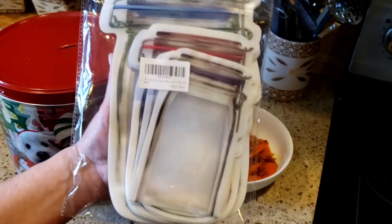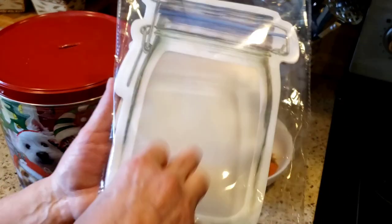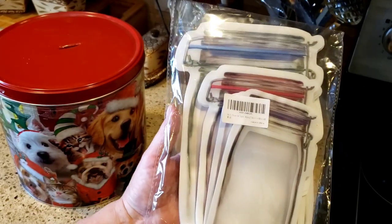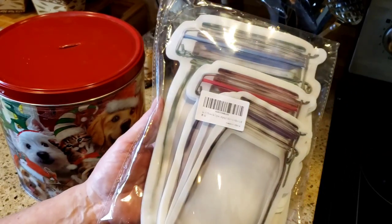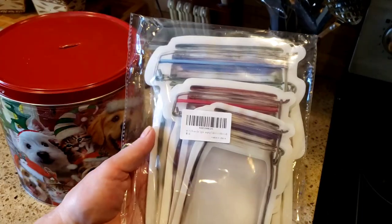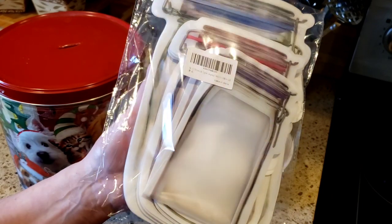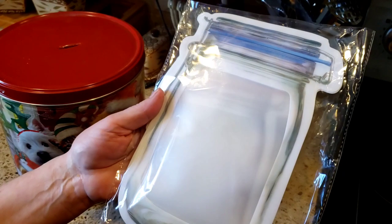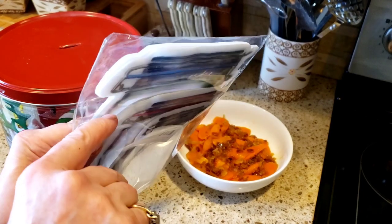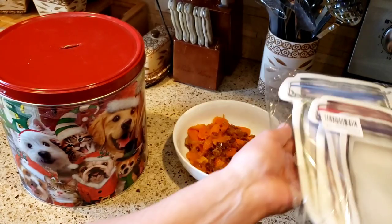They are gusseted on the bottom so they open up a little bit wider. You can store nuts, leftover pasta, grilled chicken pieces in the refrigerator — you just line them all up in your refrigerator door. It looks like you have a lot of little different mason jars. You could put your shredded cheese in them if you have a little bit left, or if you shred your own. I do get them on Amazon — there's a link in the description box below. They're called mason jar storage bags, but they zip tight and I absolutely love them. There are different sizes — I think 12 or 16 in the pack.